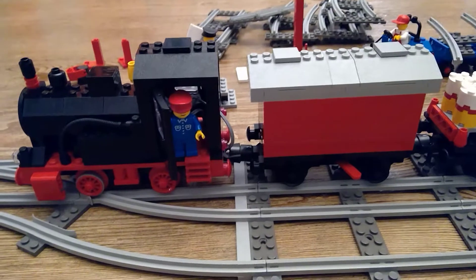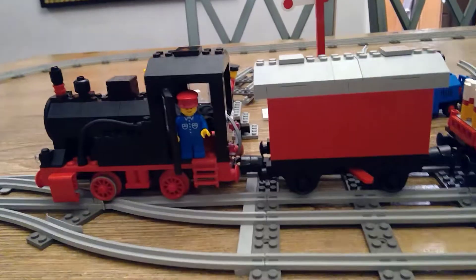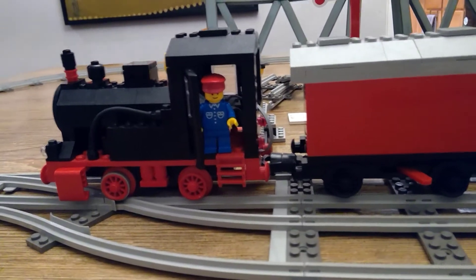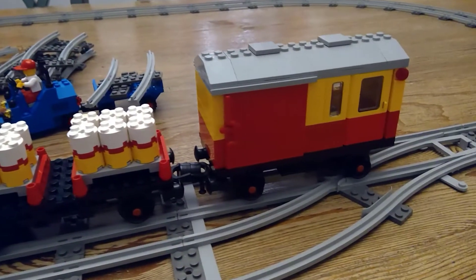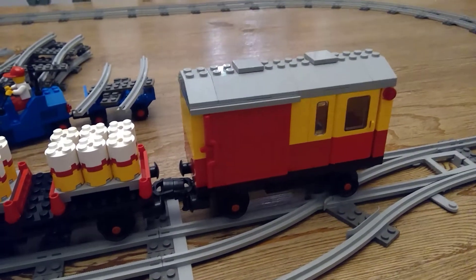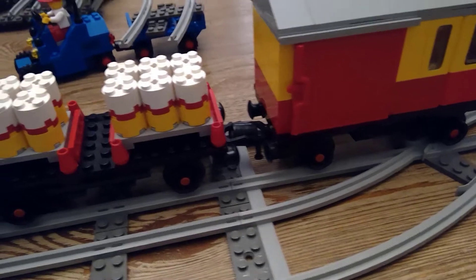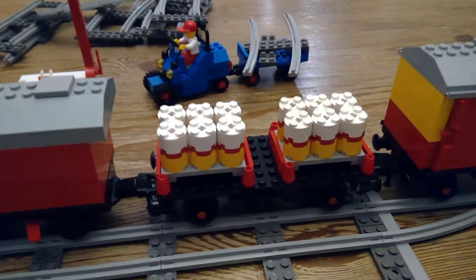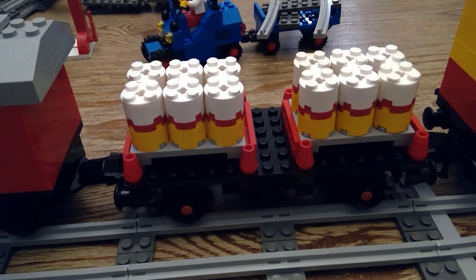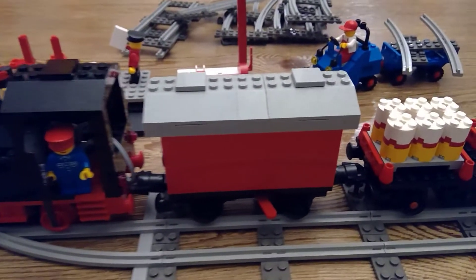First step complete. The next part is making sure I've got the train built up. I completed what I could. The combustion section is backwards — I had to sacrifice one of the sides because I'm missing one of the coupling links.